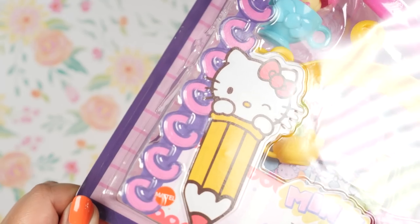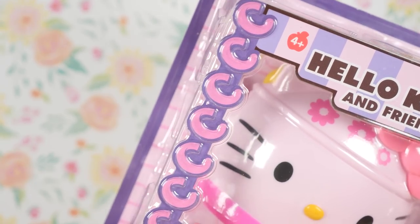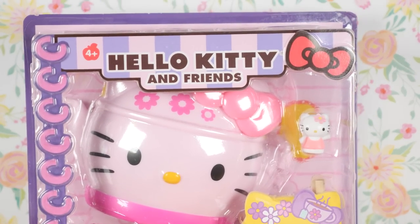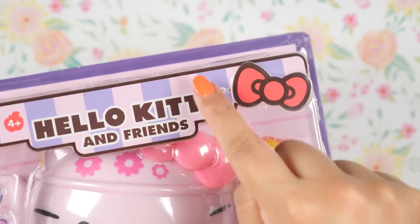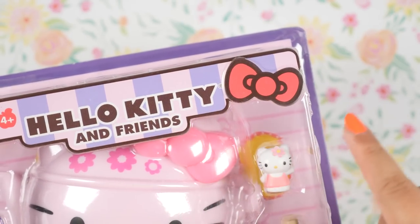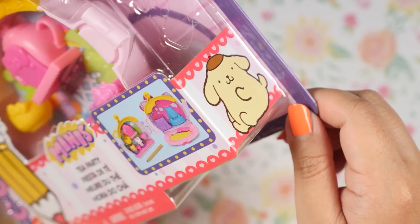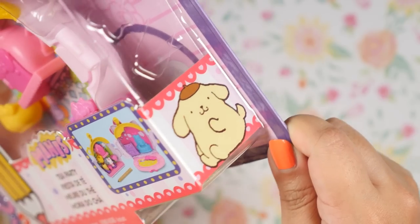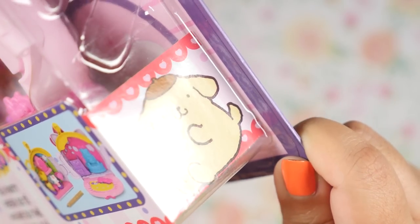I do love the packaging with this. I love how they have stayed true to the whole stationery thing that Sanrio is famous for. Love the pink and purple combination and the stripe pattern up here too. And can't forget that iconic Hello Kitty bow. All of these have Hello Kitty, and on the side here we can see who our featured character is — this one is Pom Pom Purin.